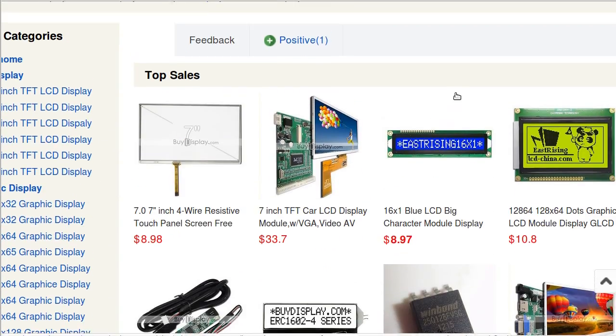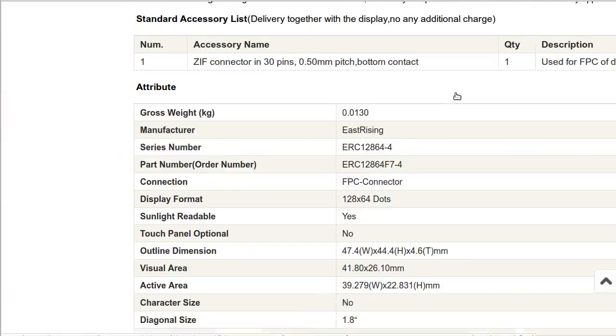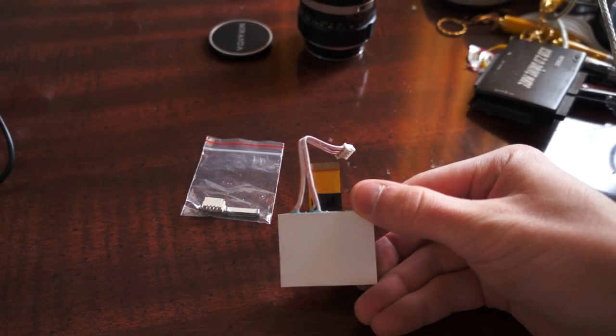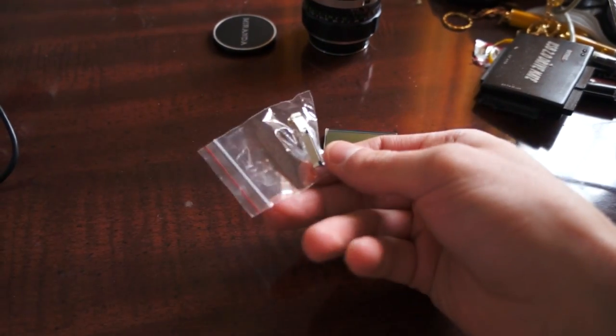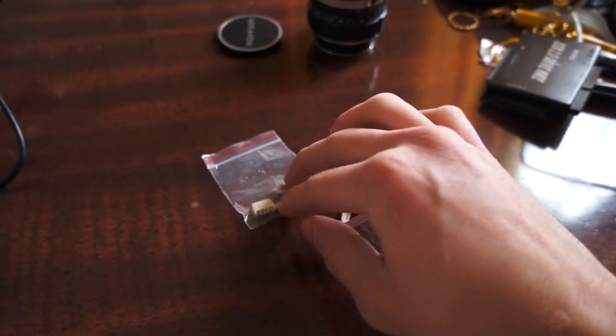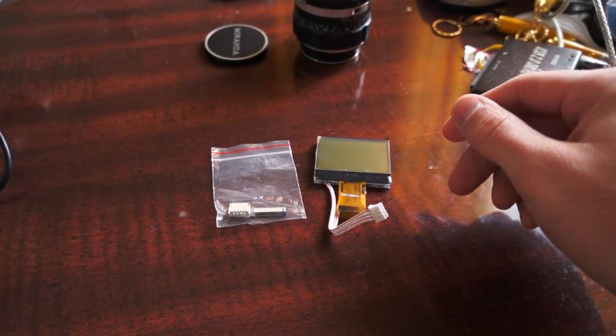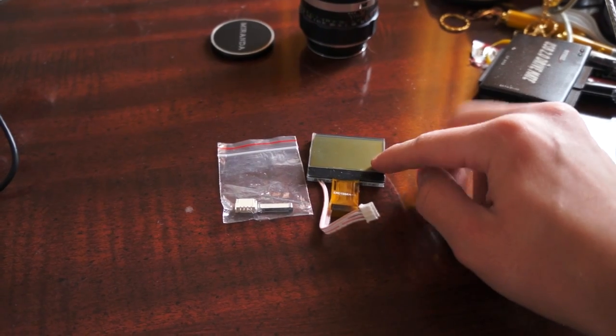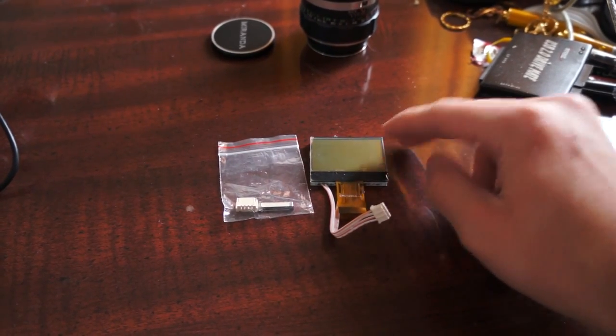So I bought the LCD without looking twice at the datasheet — actually I didn't even look once — and it has this ribbon cable connector on the end here, and they gave me this convenient little ribbon cable connector to the PCB thing. So let's say I wanted to make this display something from USB on the computer, like the computer controls what's on the LCD.